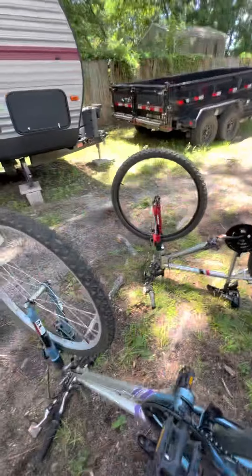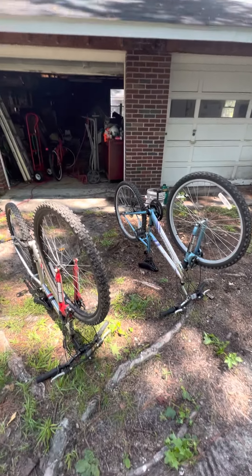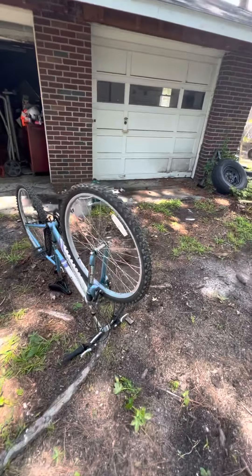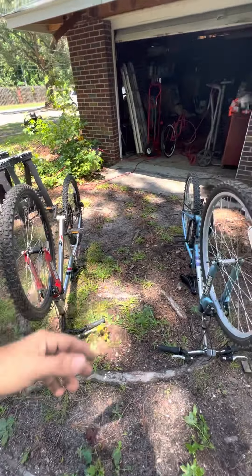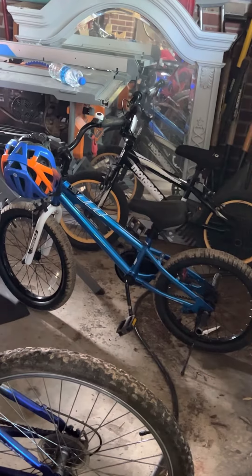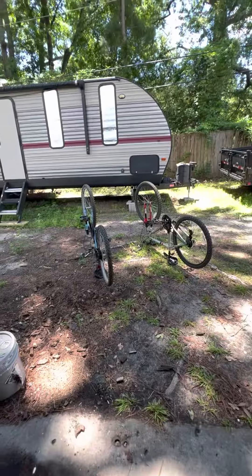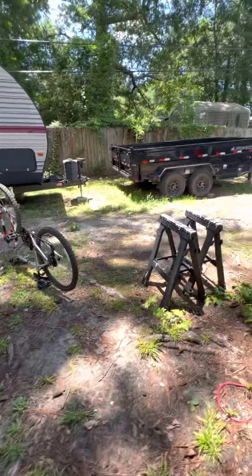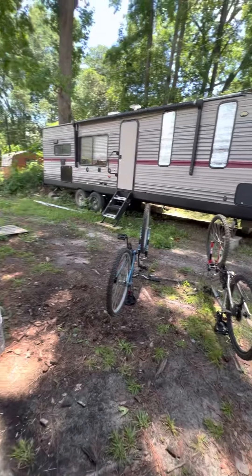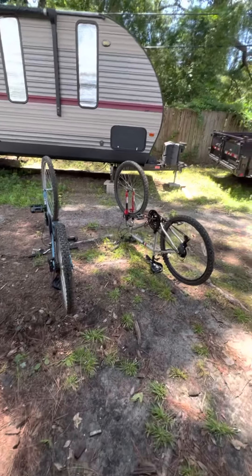I'm going to fix these up and give them to the grandkids, mom, and dad so we can all ride together and get some exercise. Some people don't buy new stuff — some people like to save money. The orange Mongoose, this blue one, the mountain bike, and these two were all used ones I found on the side of the road or bought for next to nothing — somebody trying to give them away or get $10–$20 for them.